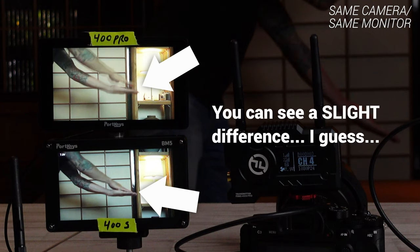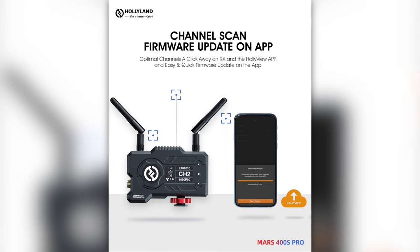Another new feature the 400 Pro picks up is channel scan and firmware update through the mobile app, which is much easier than having to do it on the unit itself.